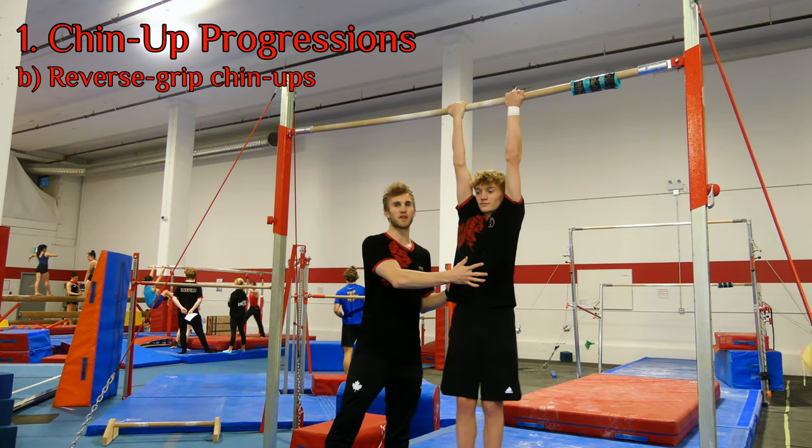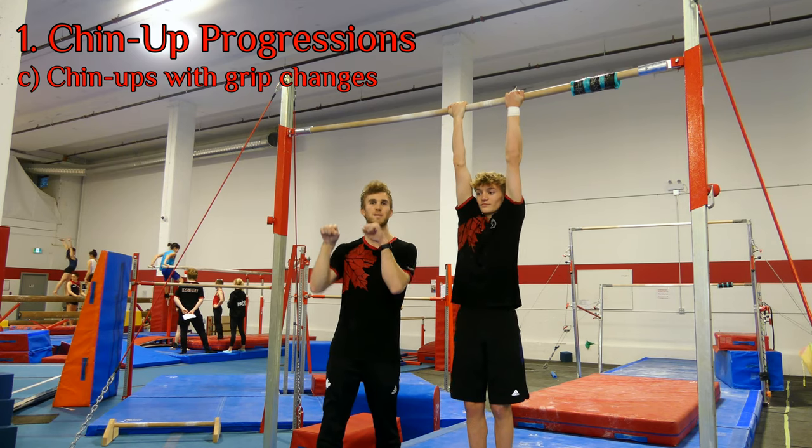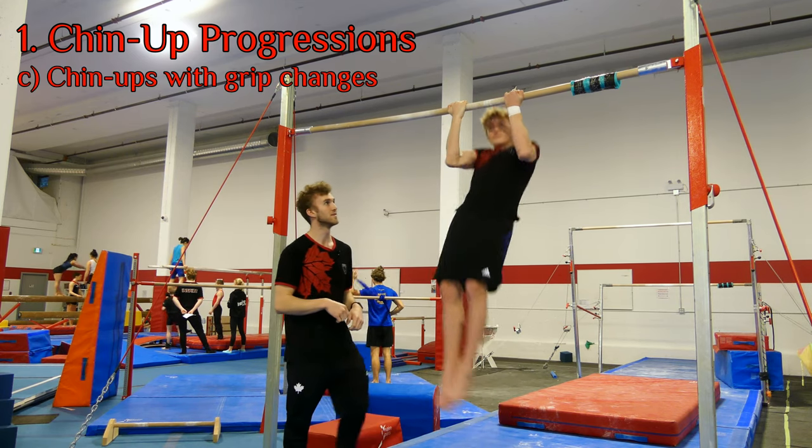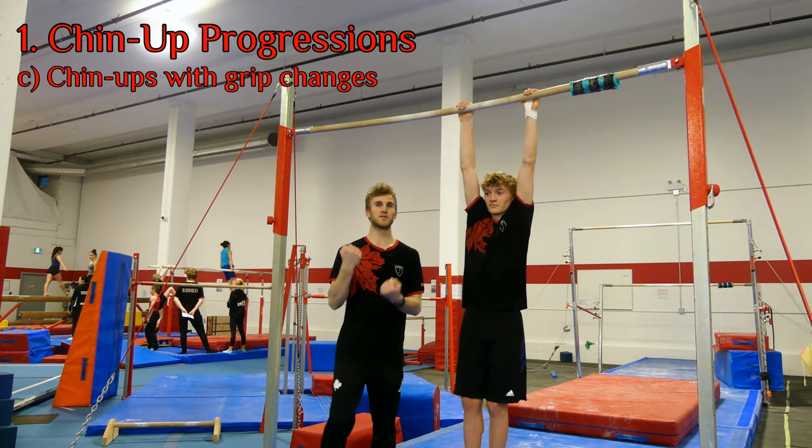If this is easy for the gymnast, we're now going to incorporate some arm directional changes. Max needs to do a chin-up and then switch grips while in the chin-up position. This targets single arm strength a little bit more.